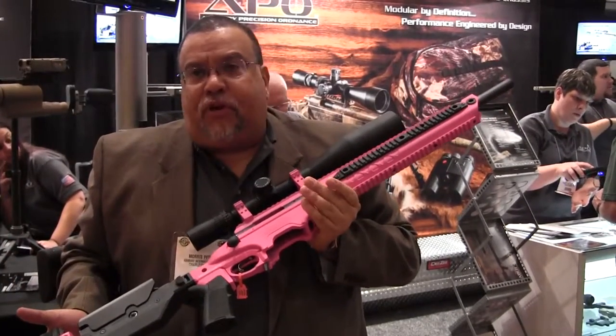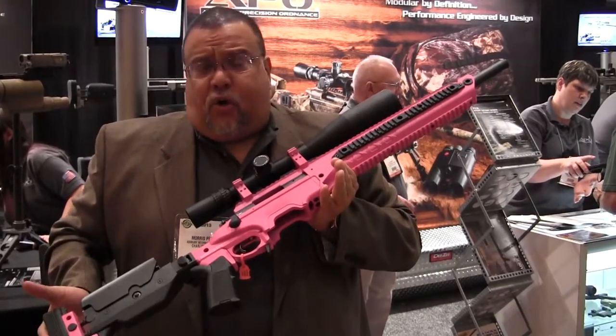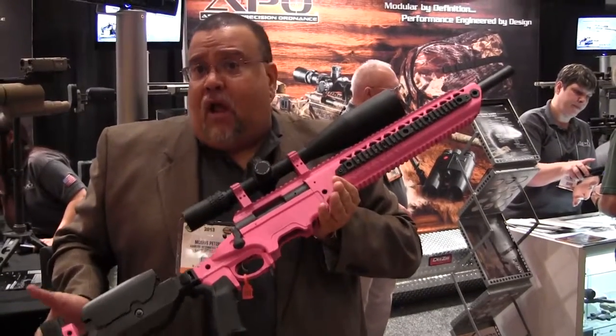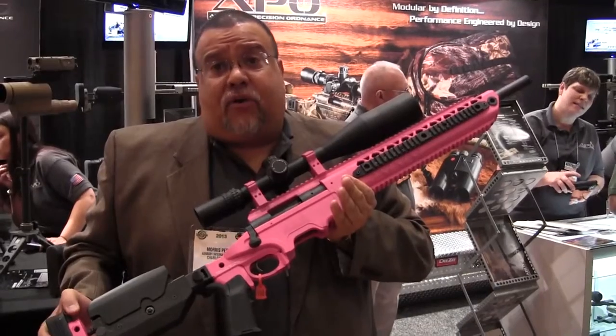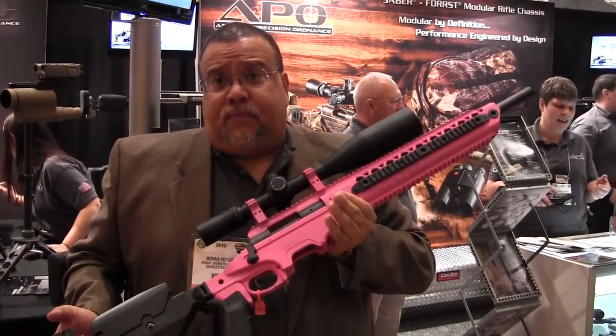We'll be offering our Super Sports and Muscle Car colors: Grabber Blue, Passion Pink, Crimson, and some new purples. They're just non-tactical colors that are catching on with a whole host of new shooters. Thank you.